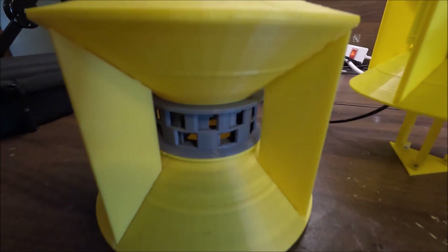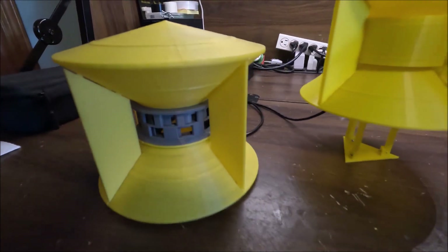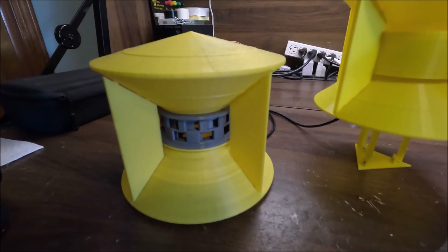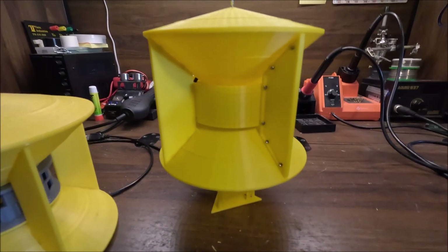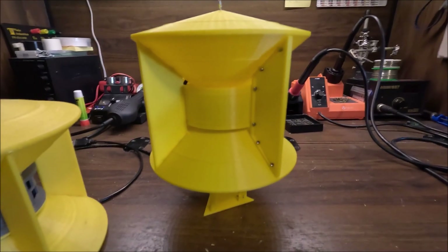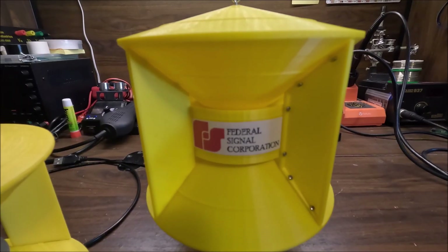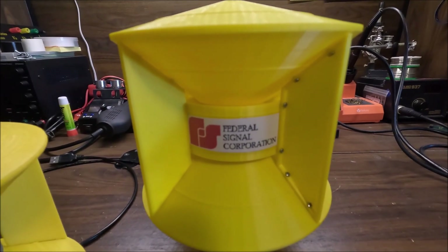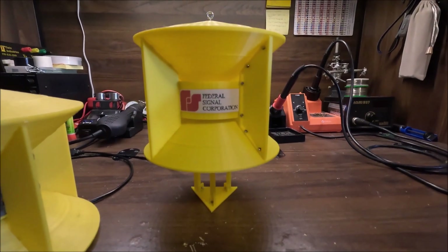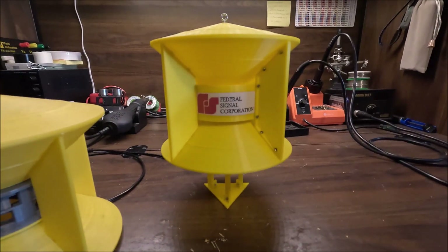This SD 10 actually has a deflection band, which the old one doesn't. Every time I put a deflection band on my older SD 10 it would mess up the pitch really badly, so I chose not to add one. But with this new version I finally got the rotor and stator scaled to the point where I can put a deflection band on and it won't affect the pitch. I also have a Federal Signal Corporation logo on the deflection band — some SD 10s actually have that — so it's pretty accurate.